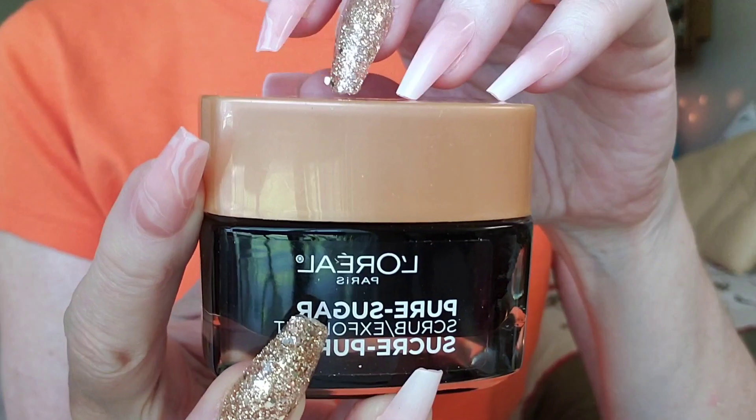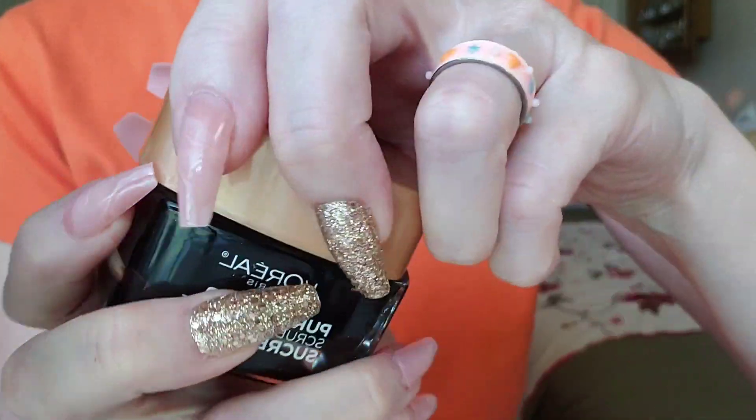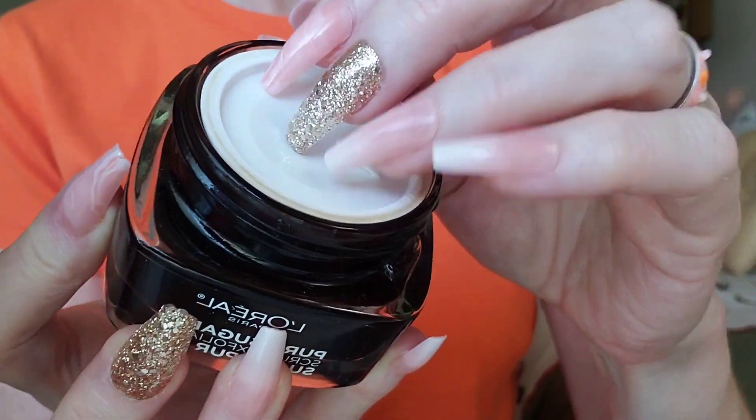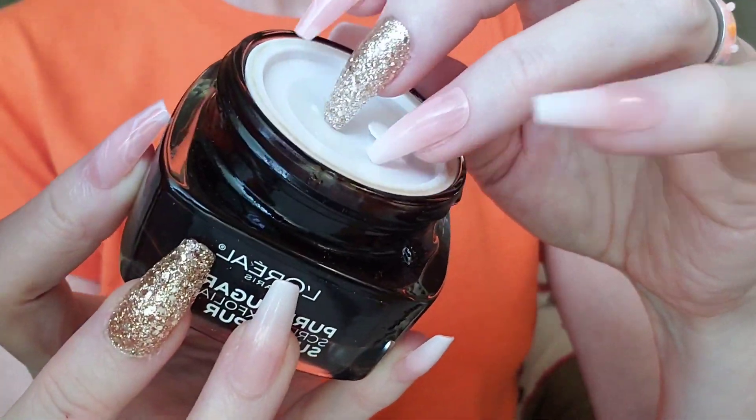It's best to exfoliate once or twice a week. This is a gentle exfoliant, so you could do this one maybe three times a week.